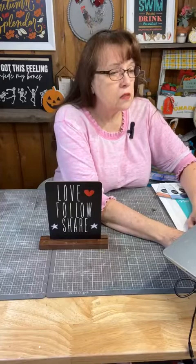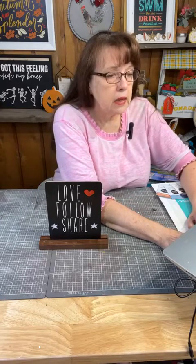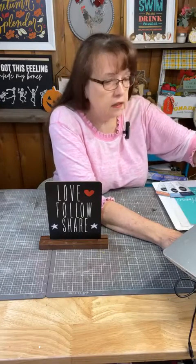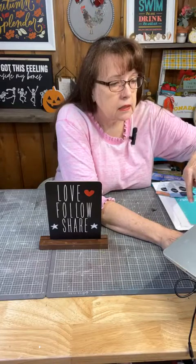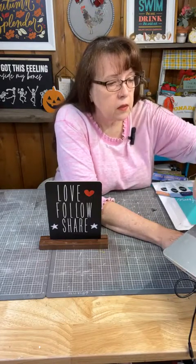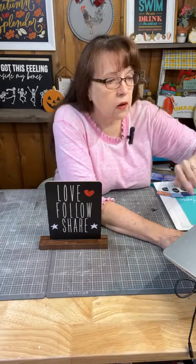I'm going to pull up the live on my computer so I can see it and pin a comment. Hello Cheryl, welcome! The feathered friends are outside. Let me get my pinned comment ready and get rid of that. Hopefully we will get some more people to join us.